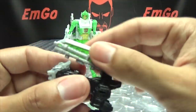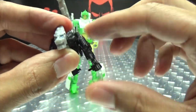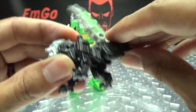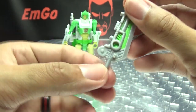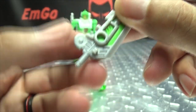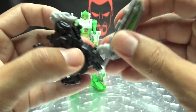Articulation-wise: the tail can move, the head can move downward, front legs are on ball joints so you have outward movement and rotation. Hind legs are also on ball joints — can move outward and rotate. You can also remove this little section, which is a 3mm post, and plug it into any of your smaller robots' hands as a handheld weapon.